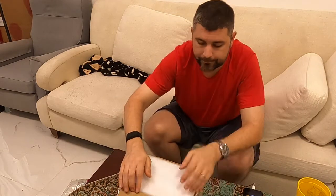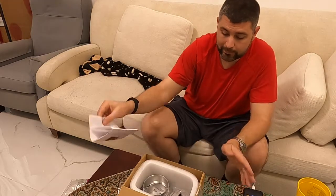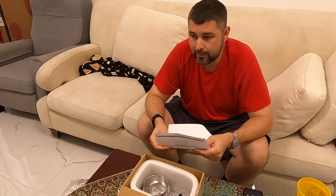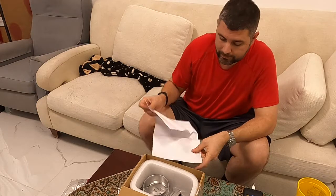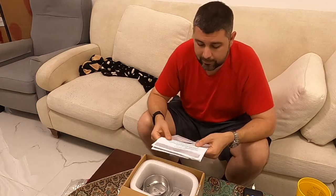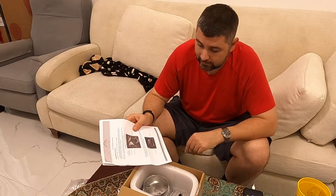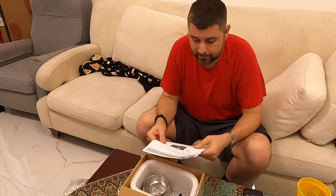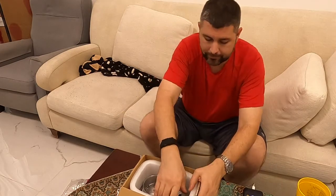Let's see what we got. They packaged this thing fairly well — made it all the way across the seas. I've already opened this unfortunately, something happened and my camera stopped recording on the last one. Basically what you get in the box is a receipt, a nice clear set of instructions, and the throttle body itself.